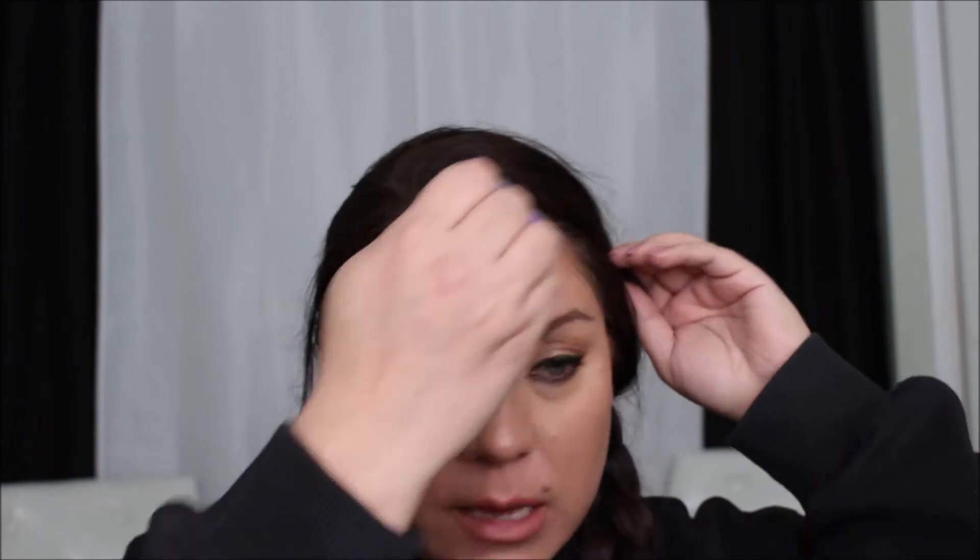It is now 1:10 in the afternoon and I'm on my lunch break, so let's check out how the foundation is doing. It looks pretty good so far but I'm going to blot because I feel a little oily. I do feel like this foundation is looking very cakey — I don't know if you can see it on camera, but it looks pretty cakey. That could just be because I'm starting to get oily, which sometimes makes the foundation push up to the surface.